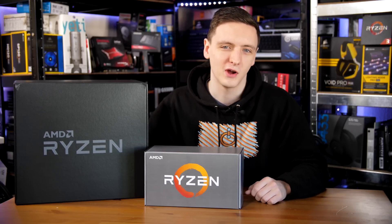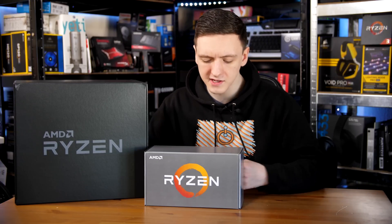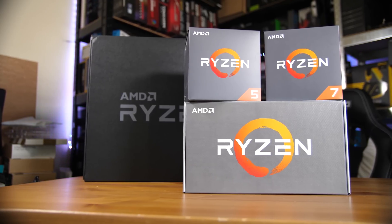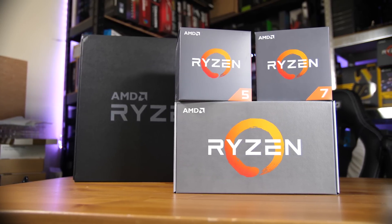Welcome to what is ostensibly an unboxing video. AMD basically said you can't review these quite yet, but since you have them and they want the free marketing, feel free to do an unboxing video. So this is basically an unboxing of the Ryzen 2nd generation press kit, where we have the CPUs in one box and motherboards and RAM in another.